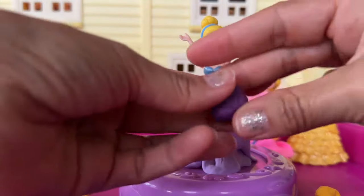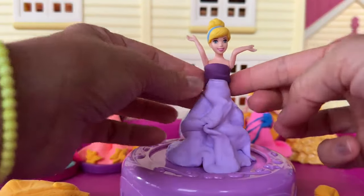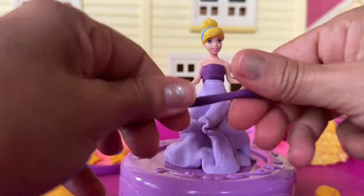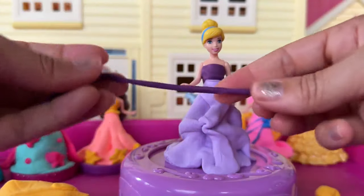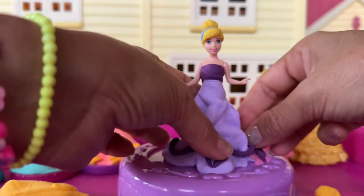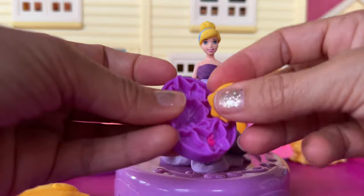Now for her dress, we're gonna give details in a darker purple. The top part will be with this darker purple. And then we'll see what else we can do. Oh, that's so pretty. Let's stretch this dough here and put it in the bottom of her dress. Now we're gonna give her some yellow flowers. Nice. I just love these flowers.